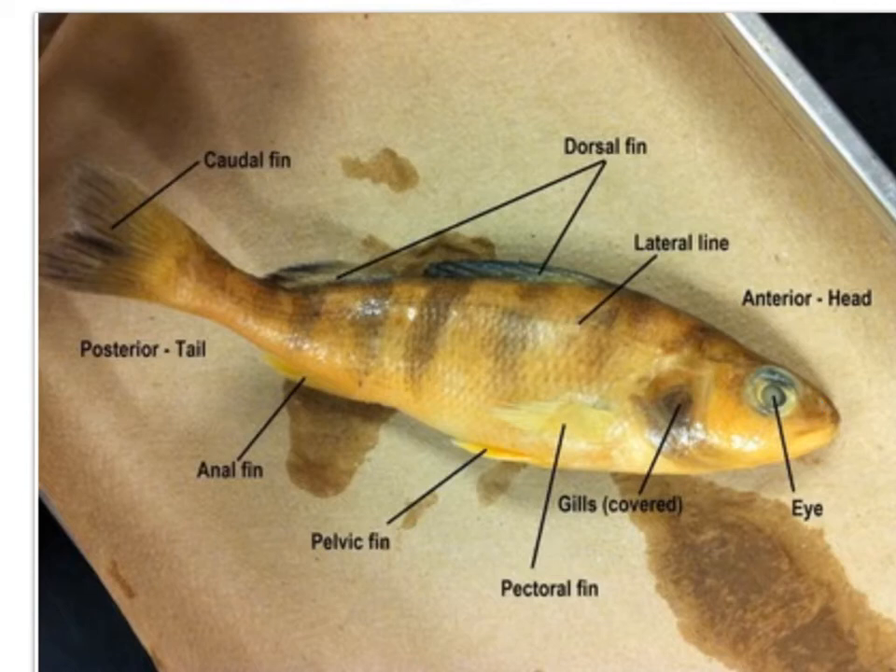Here we'll notice the nostrils. The nostrils detect odor in the water and lead directly to the olfactory bulb located in the brain. We'll also notice the eyes, which receive visual images — and the fish's eyes will vary according to the depth in which they live. Here we can see the lateral line, which enables the fish to detect temperature and pressure changes and sense water currents.